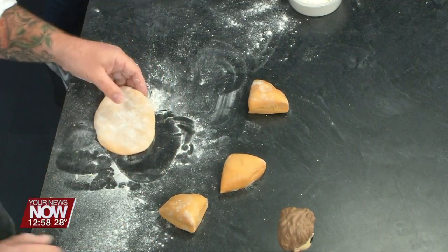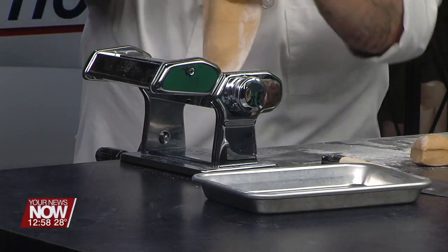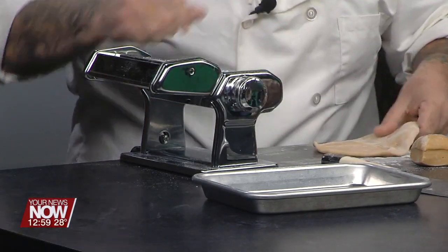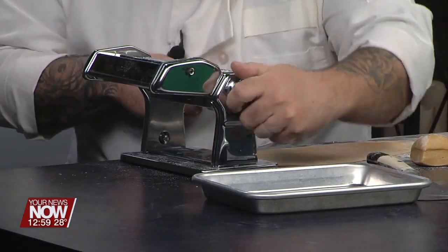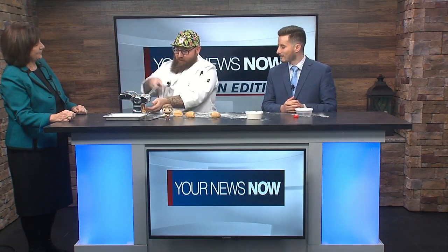I have my Atlas roller here. Make sure your dial is on number zero — that's the biggest opening for the roller. Two passes on zero, then put it on one, then two, then three, four, five, and we want to go to six or seven for this. We're pushing it to the limit rolling through all the settings, making the pasta thinner with each pass.